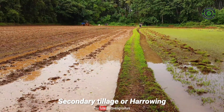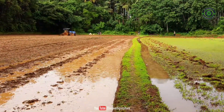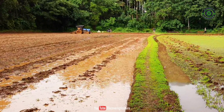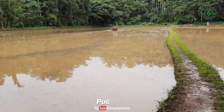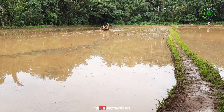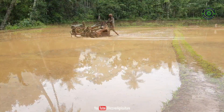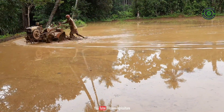Secondary tillage or harrowing. Harrowing is a secondary tillage operation done to a shallow depth for smoothening and pulverizing the soil, as well as to cut weeds and mix materials with the soil. Puddling is churning the soil with water, done in paddy fields with standing water of 5–10 cm depth after initial plowing.